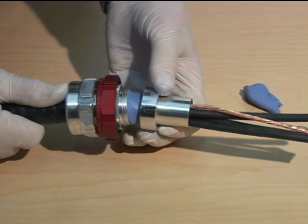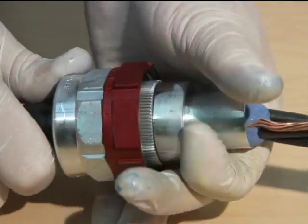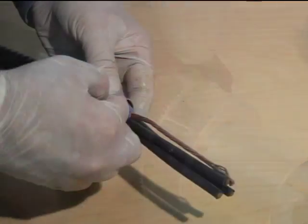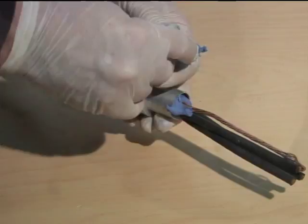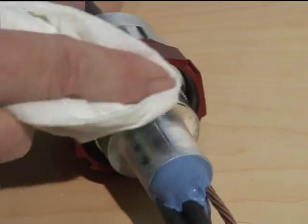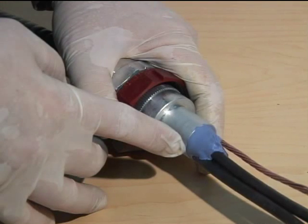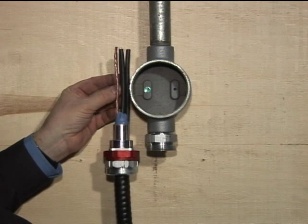Place the sealing chamber on top of the putty and screw it tightly to the body of the fitting. Apply more putty to fill the sealing chamber to its rim and carefully wipe off any excess putty from the fitting once you're finished. Verify that the conductors do not exceed the outside perimeter of the sealing chamber's cylinder, so the sleeve of the sealing chamber and conductors can easily pass through the fitting's hub once the sealing compound has hardened.